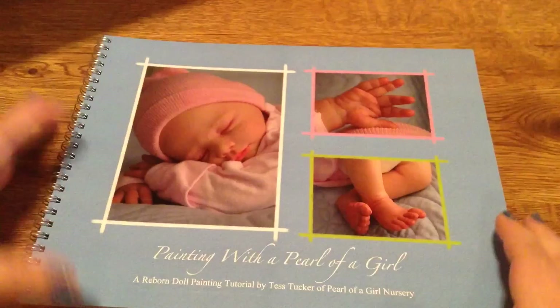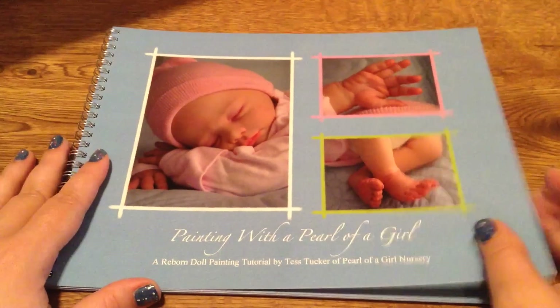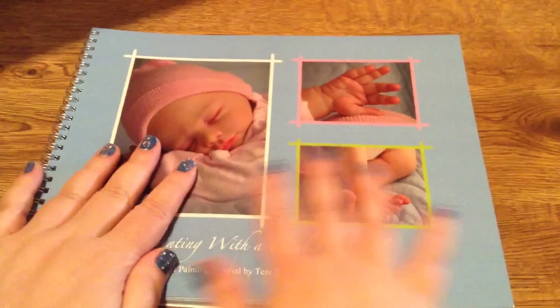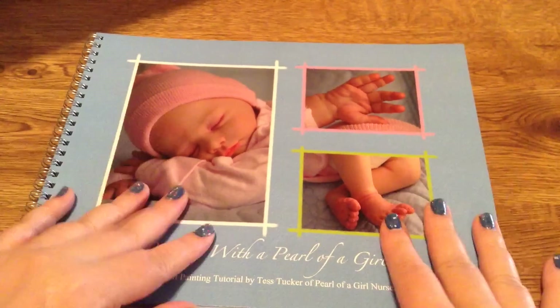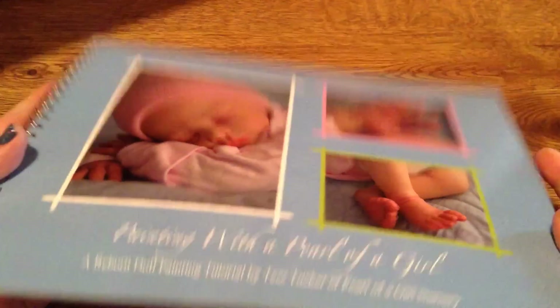I don't know if I'm ever going to do this, but I thought it would be cool. It is like filled with pictures on how to do things. And I'm not going to show you guys because that's not fair to her. But I did want to show you that this is a really cool Reborning tutorial.